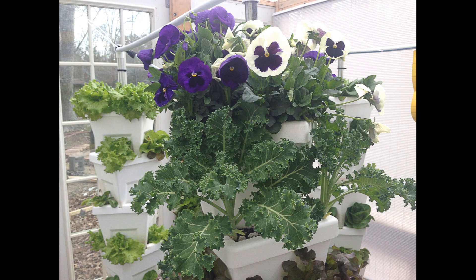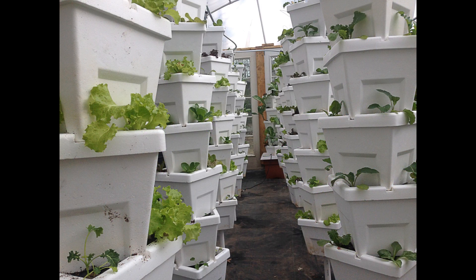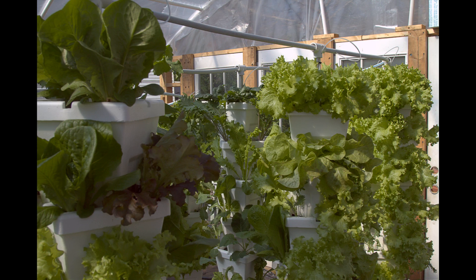Since it was winter, we chose to mainly grow cool season crops. This included leafy greens like Black Seed Simpson, Red Sails, Red Oak, Romaine, and Pratt Butterhead. We also grew several varieties of kale including Scotch Curled, Red Russian, and Dinosaur Kale.